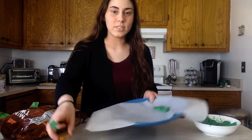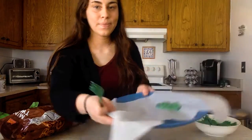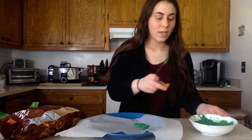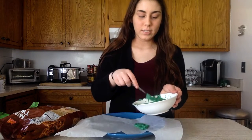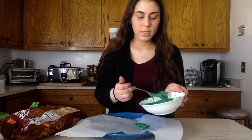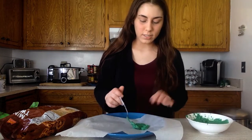I'll hold this up so you can see — just make sure they're touching on the sides like that. Take your next pretzel, put it in the chocolate, and get it nice and coated. Then put that right next to your other ones.